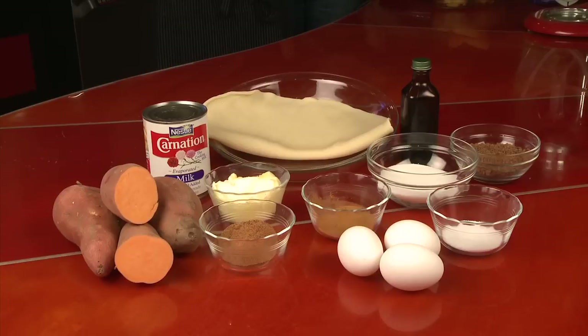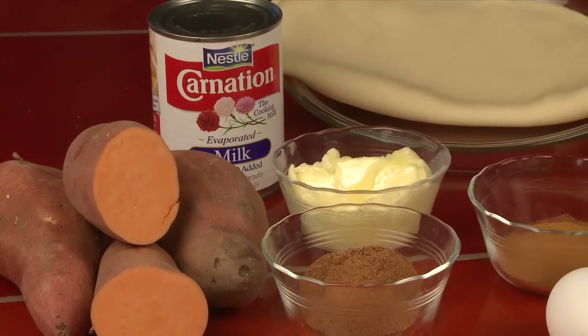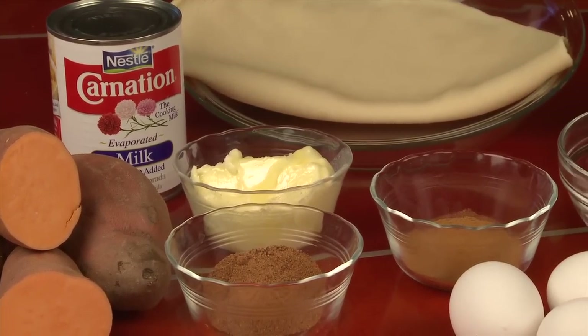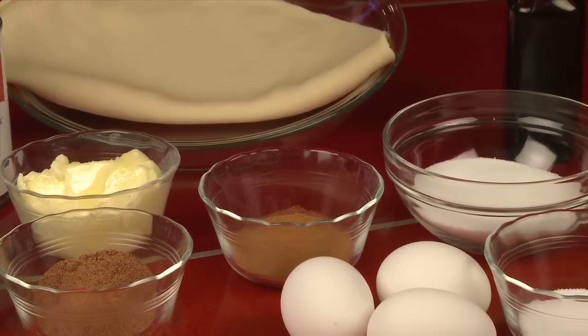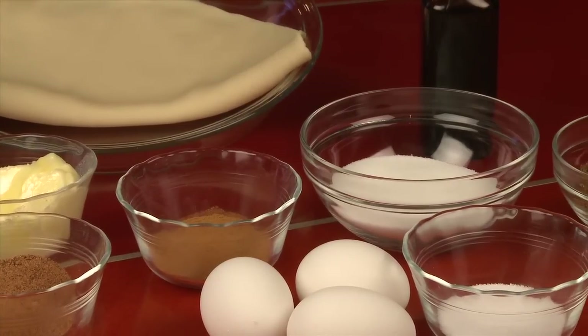Here's what you need to make a sweet potato pie: one 9-inch unbaked pie crust, three to four whole sweet potatoes, plus, depending on your recipe, softened butter, milk, heavy cream or evaporated milk, granulated sugar, eggs, ground nutmeg, ground cinnamon, and vanilla extract.